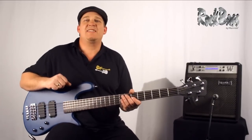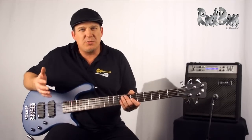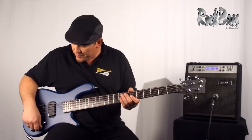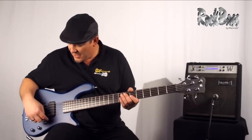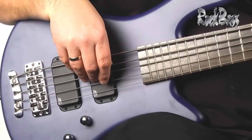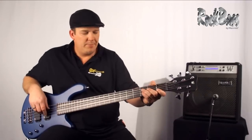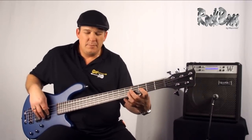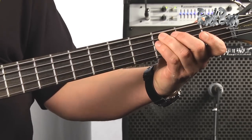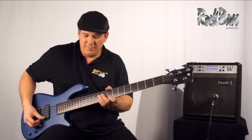The electronics of this instrument are quite simple, but they sound amazing. The vintage style passive pickups have a great rich transparent tone. I'm going to do three simple playing examples: first with just the neck position pickup soloed, then with both pickups, and then with just the back pickup. I'll keep the tone at about three quarters for all three examples.